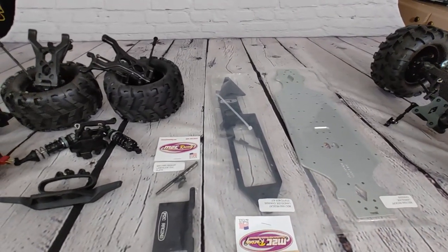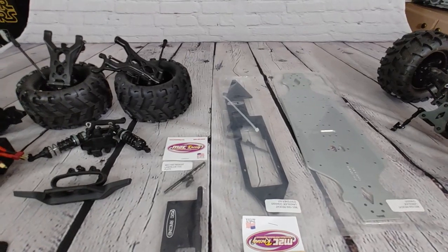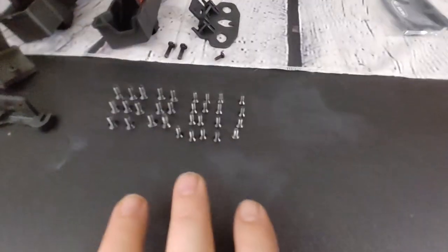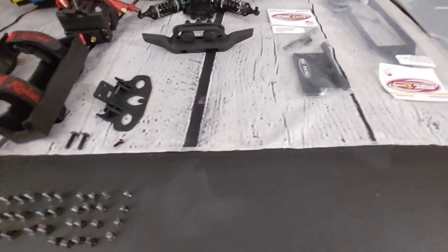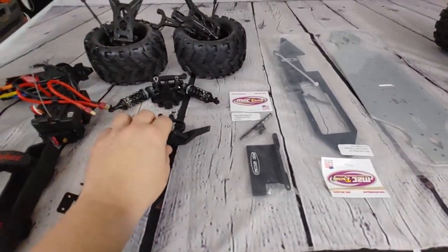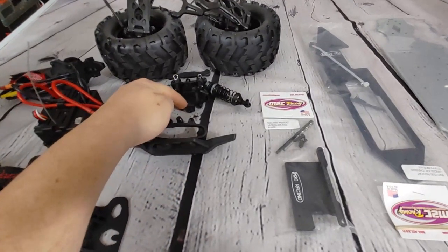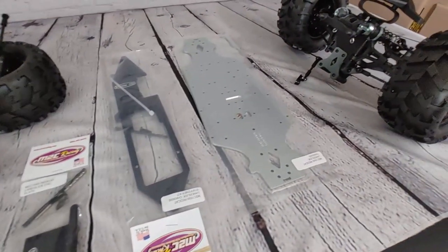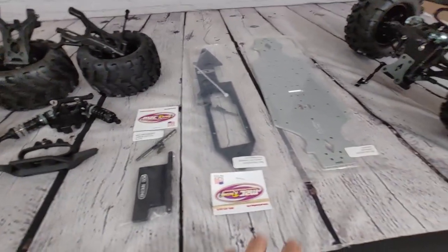We're going to go ahead and look at this real quick. Basically all you missed was me dropping every screw off the bottom of the truck. I took the bumper and stuff off because you've got to get to the chassis plate. This is all the pieces here and I'm just going to go ahead and start slapping them back on to the new chassis.